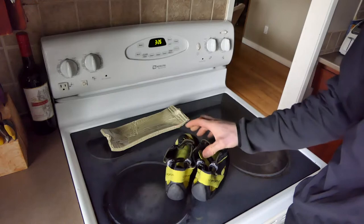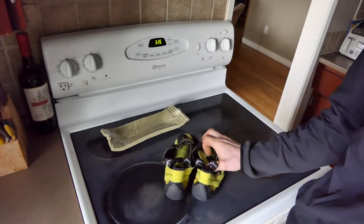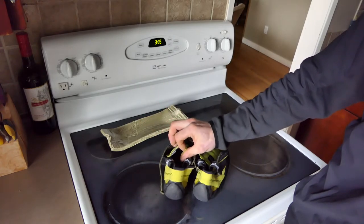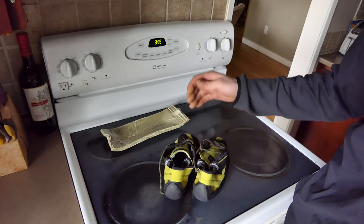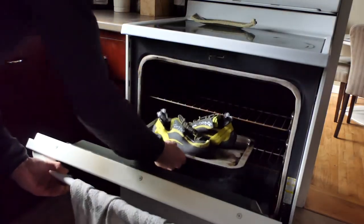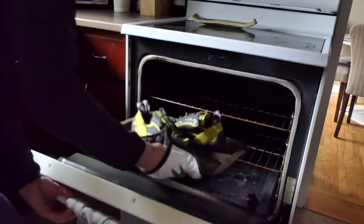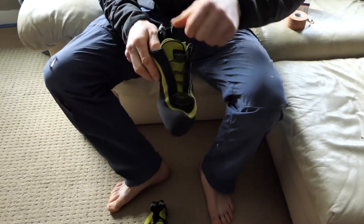After the oven, I take them out, and if they're cool enough to put on, I put them on right away and just hang out, walk around, wear them until they're not warm anymore. Take them off — boom, perfect fit, not a single pinch or climbing pain. Right out of the oven I can still hold them, so they don't even get too hot.